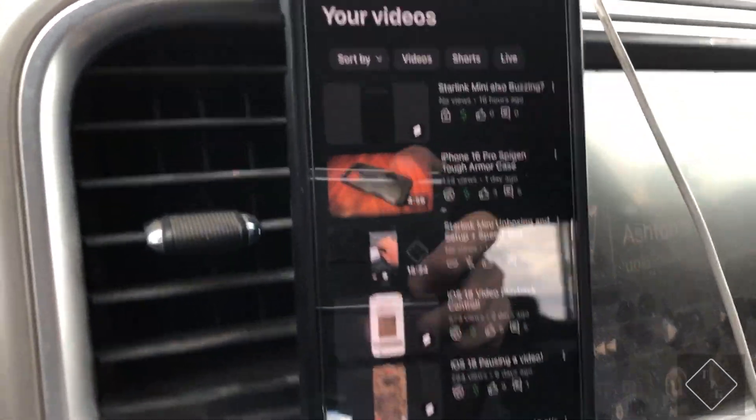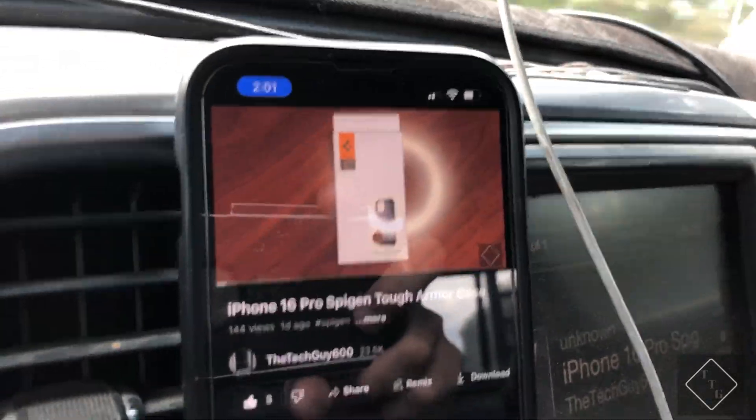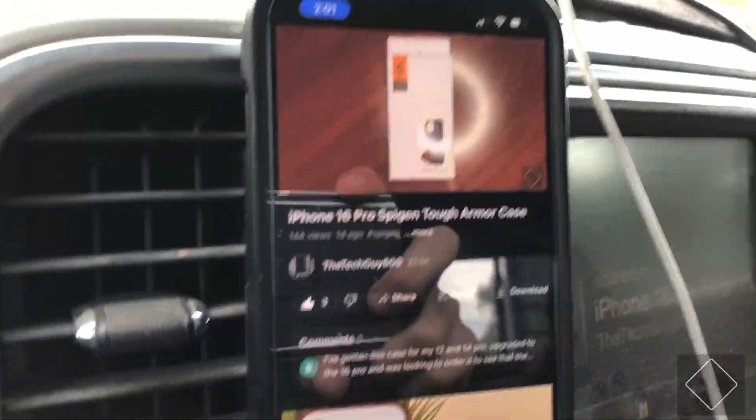If we head over to my YouTube channel and try to play a YouTube video — let's say just this one here, that is a recent one I just uploaded — you can see straight away it is now playing that video perfectly fine.